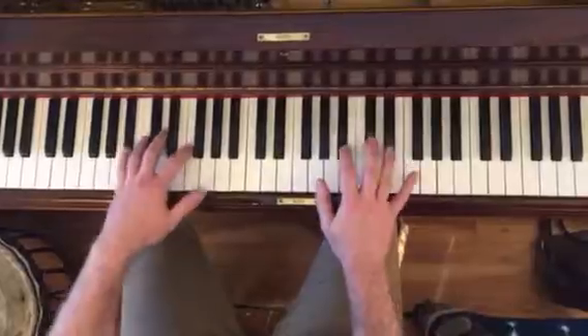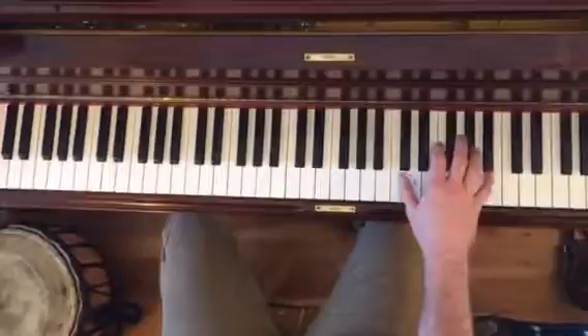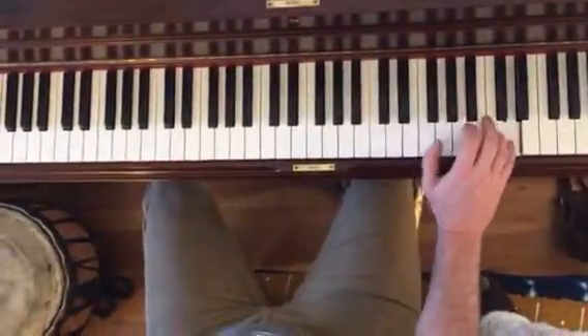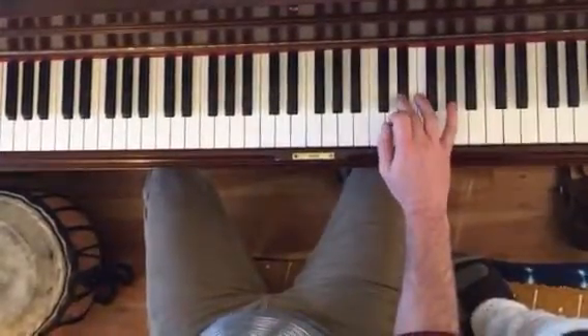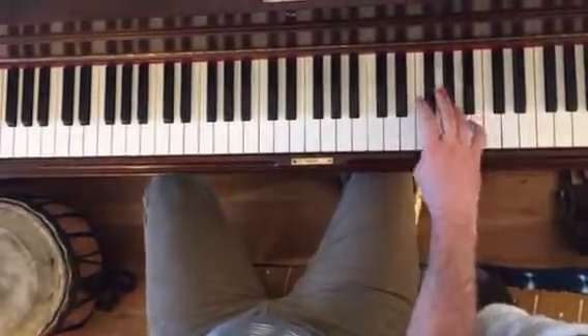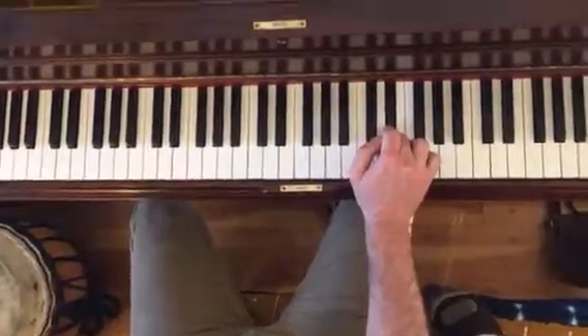And then this part, you know — now, before you do this, you're going to do this. But you went like that. So this time you're going to go like this.